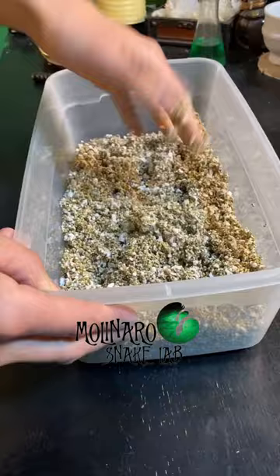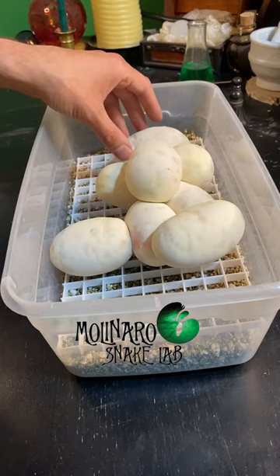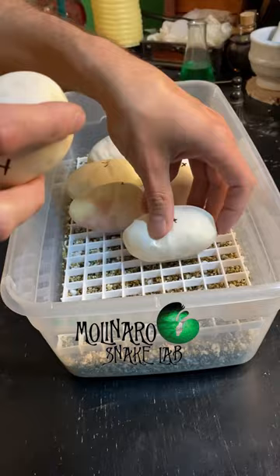it'll loosely stick together but it won't drip water. As always, I mark the tops of the eggs with an X so I know which way is up during incubation. The eggs were stacked a little too high for my egg box, so I decided to gently separate them.